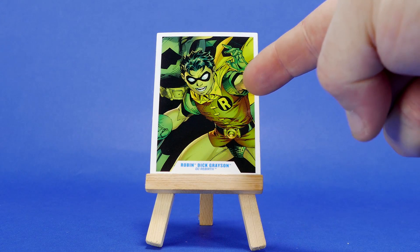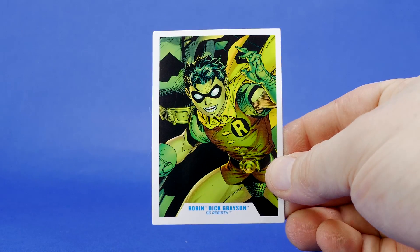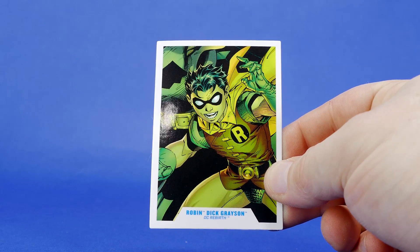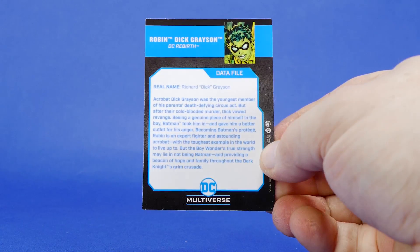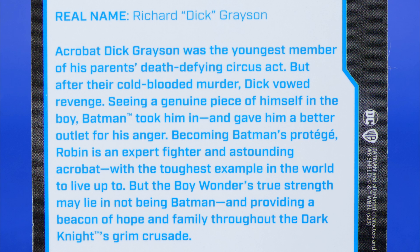The trading card that this came with actually does not have an image from Rebirth. This is actually from All-Star Batman and Robin. By the way, if you want to pause the video to read this, feel free to do so.